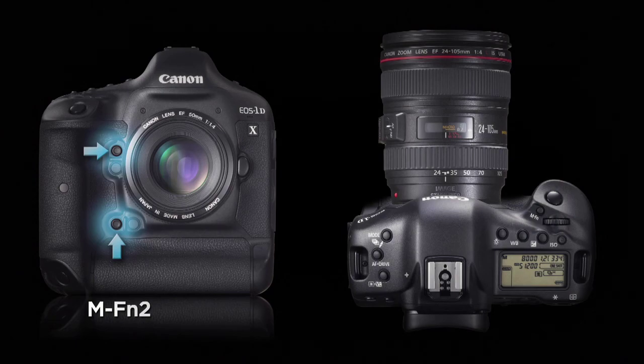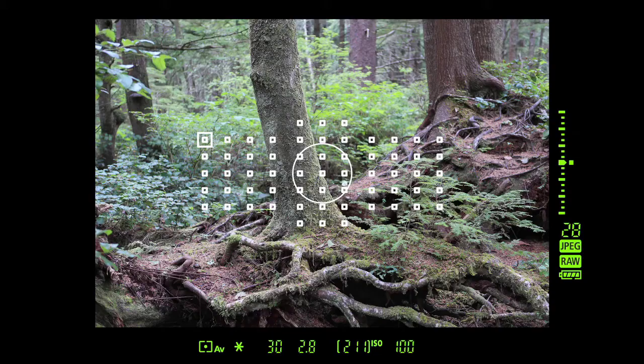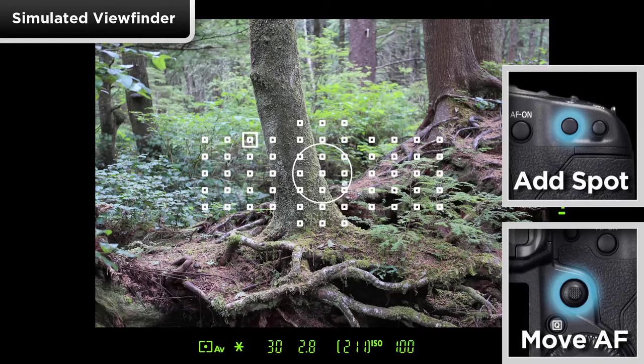Be sure the EOS 1DX is in an Automatic Exposure Mode, as multi-spot metering doesn't function in Manual Exposure Mode. This reading is saved in memory for at least 16 seconds, and it will stay active longer if you occasionally tap the shutter button halfway down. Move the spot area to read a different part of the scene, and each additional button press registers an additional spot reading to be averaged for final exposure.